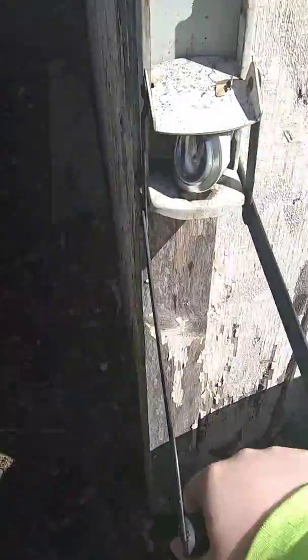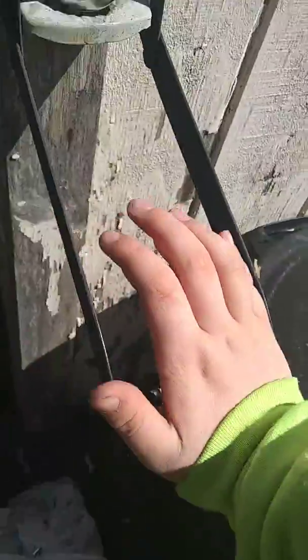Now, you can also — if you're stupid — do it like this. Sideways. But you might bend it. But I'm going to do it anyway. There you go, look at that. Nice and crushed.